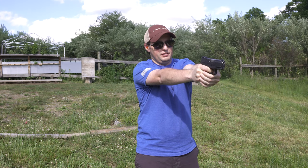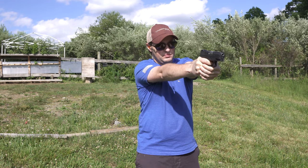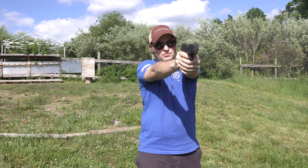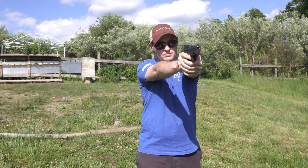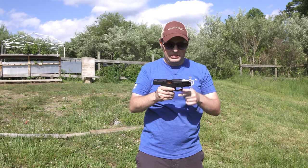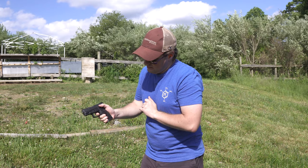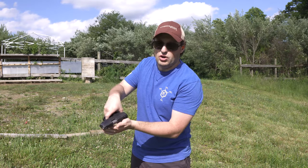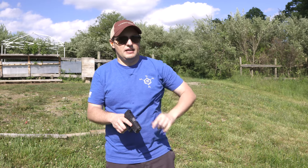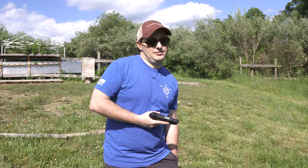So you can see shots landing slightly left for me on the targets. Recoil is not bad. One thing I quickly noticed after the first magazine: even though I have shorter hands, the trigger reset length of pull is quite small, so it's very easy for your finger to go all the way in and start pulling shots. I did pull a couple on one of the targets, but this is a compact gun at 18 yards, so that's still not bad.